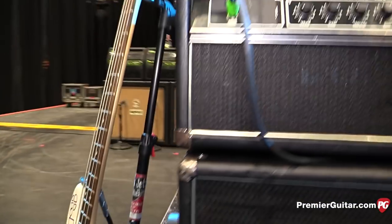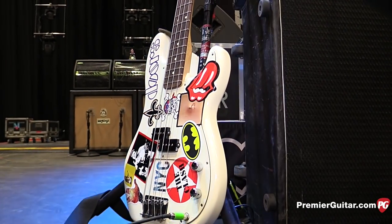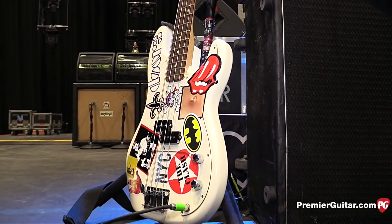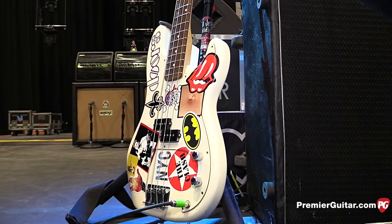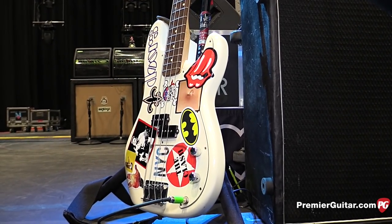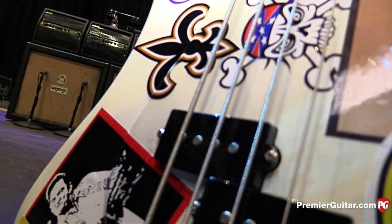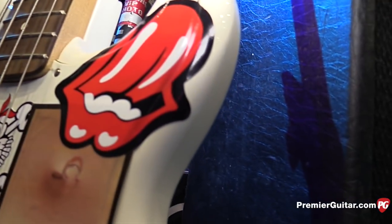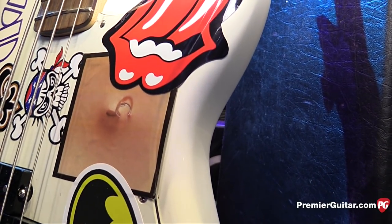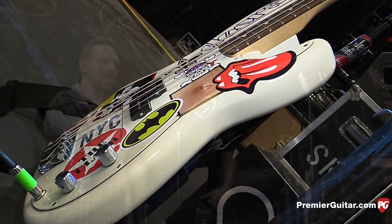Is this his main bass? This is actually his backup bass. He's warming up right now with number one. This one's full Johnny Cash. Is that a pierced belly button sticker? I don't know — maybe it's a nipple. We might have to censor that.